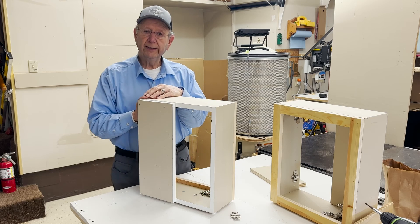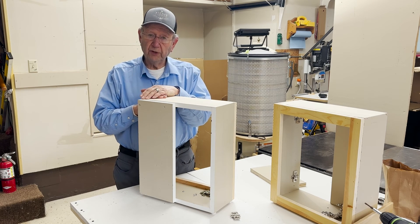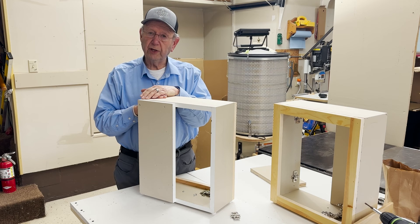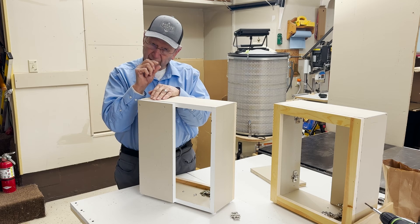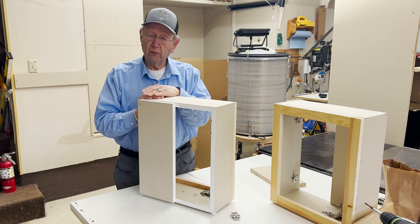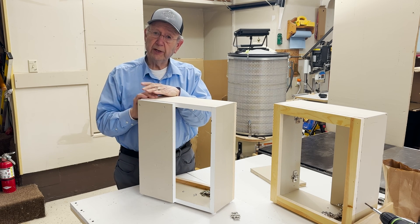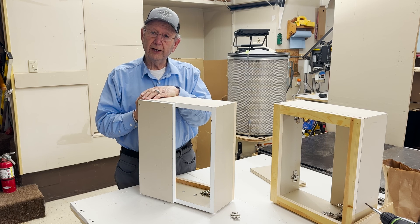Next, our next video is going to show us how to get a half inch overlay, or really close. We'll do that two different ways — with a 3 millimeter plate and with a 4.5 millimeter plate. And then, with a straight arm hinge, we're going to do an inset door. So look forward to that.